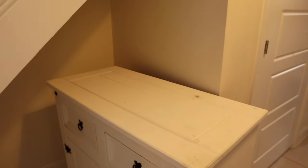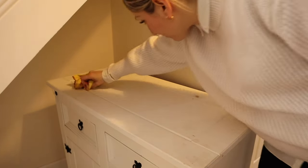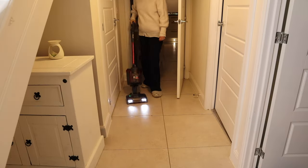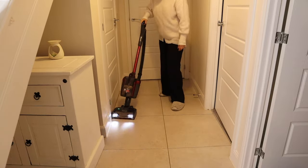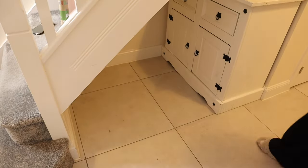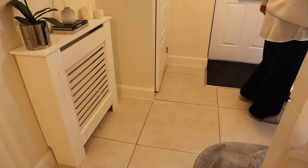Once I'd polished the radiator cover I moved on to this unit under the stairs. I actually painted this a couple of years ago and to be honest it could do with a repaint as there are marks and it's starting to chip. Ideally I'd love to get a built-in storage unit under the stairs — maybe something we'll look at next year. For now I'll give it a final vacuum, and I'll mop last thing before bed when I'm also mopping the kitchen.